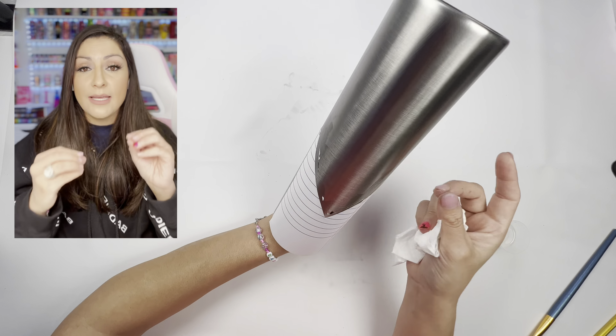We're going to sand our tumbler first and remove that protective glossy finish that is there to protect the stainless steel, because we don't want it to repel any of the beautiful things we're going to put on it. We want a long-lasting product. So we're going to sand it and then take a paper towel with a little bit of rubbing alcohol and just wipe all the residue off. Let it dry — it dries really fast. And then we're going to move on to our very next step.